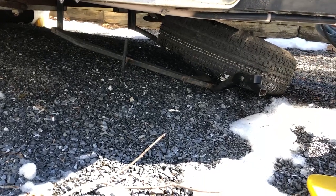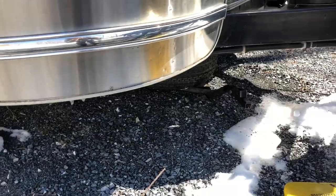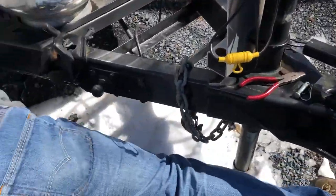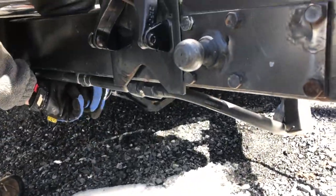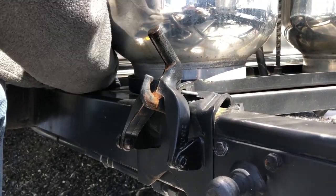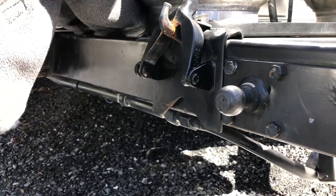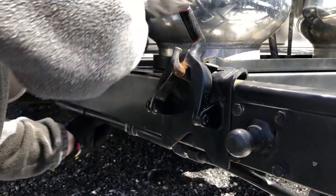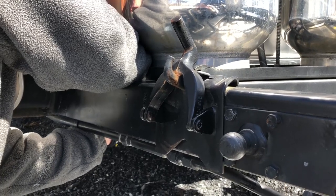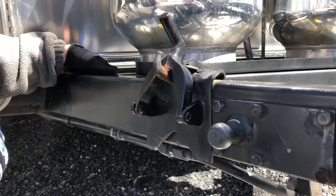Almost there — there it goes. We're going to lift this up. Those little funny-shaped pins are called cotter pins. Cotter pin is in, wheel is stowed, it's at the right pressure, and we're ready should we have a problem.